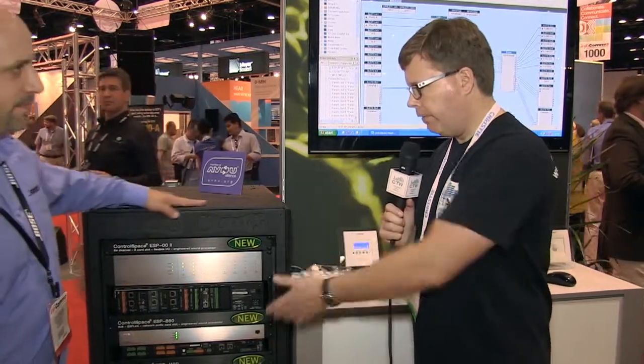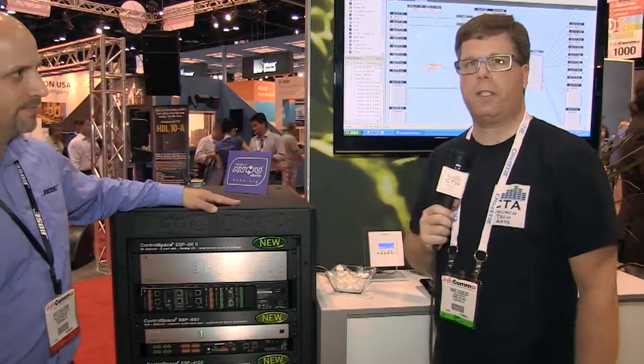If you want to learn more about these things, you can go to pro.bose.com and find out more about the new ControlSpace DSP.